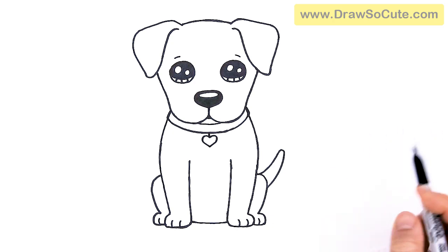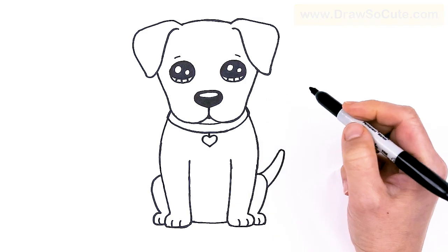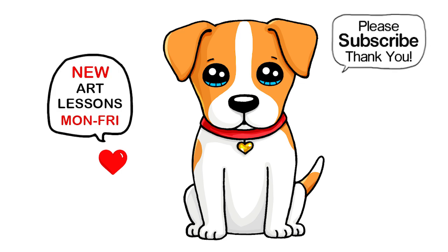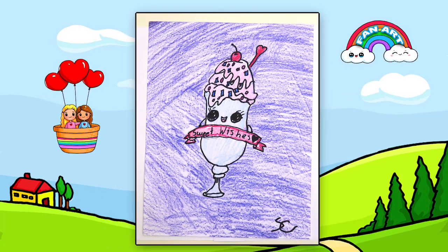And that is pretty much it from my drawing here of a Jack Russell Terrier. Thank you cuties for always inspiring me to draw more dogs for you. I really hope I helped you draw him fun and easy today. If I did, please make sure to give me a like and subscribe so you won't miss any new Draw So Cute videos. See you later.